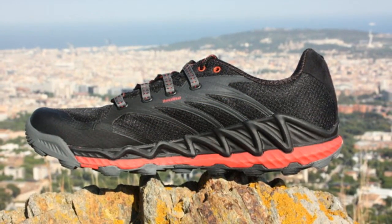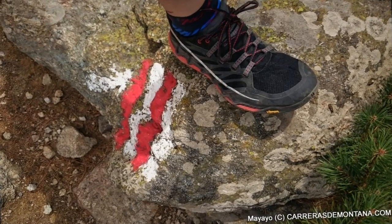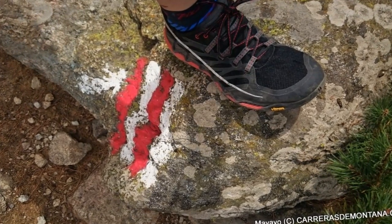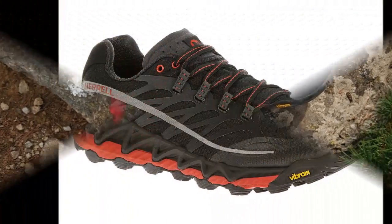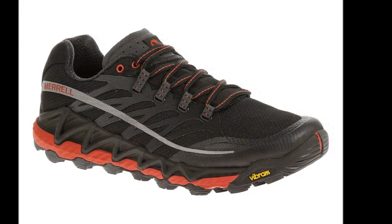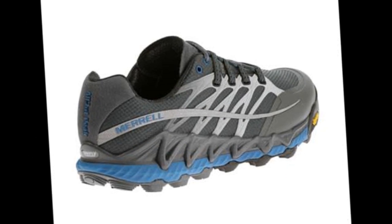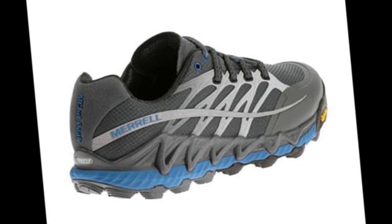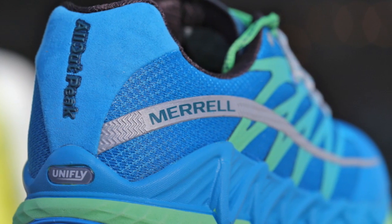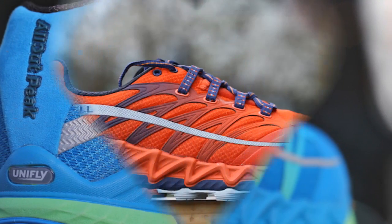While many people still look at Merrill as a hiking shoe and boot company, I am here to tell you that they have been a strong contender in the trail running shoe scene. Having run in a handful of Merrill trail running shoes, I have never run into a shoe that I haven't liked to date. At a price of $130, this shoe is priced similar to most trail running shoes on the market, and I feel with the quality of the shoe, it's worth the price. Overall, a great trail running shoe.